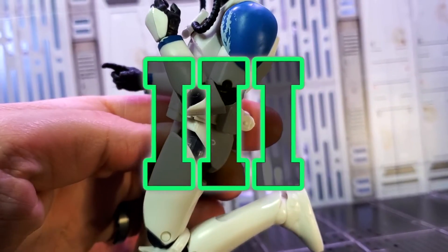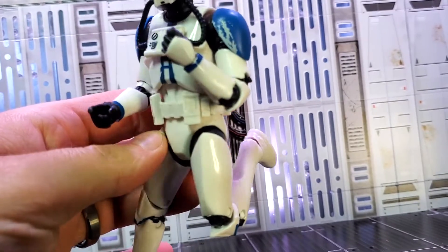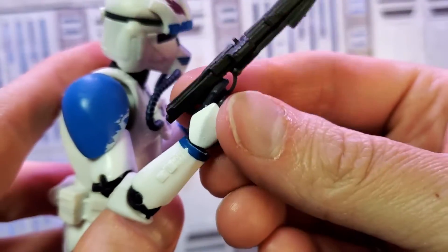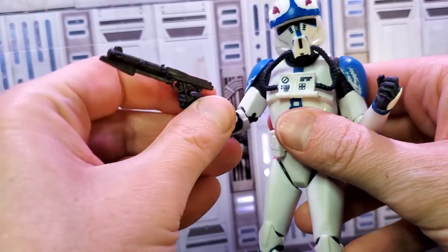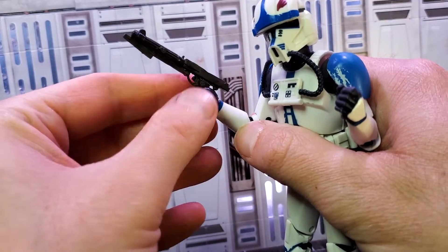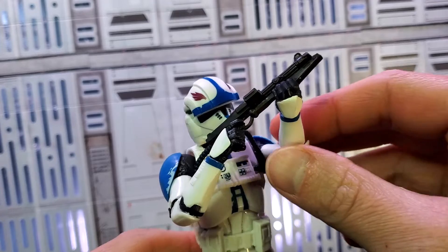Typical clone body with a double pin elbow joint and a double pin knee joint. Now let's see how he holds his blaster. I really appreciate how he's got a wrist rocker up and down. When I go to take a picture of him, I can angle his wrist based on where I want him to point shooting.